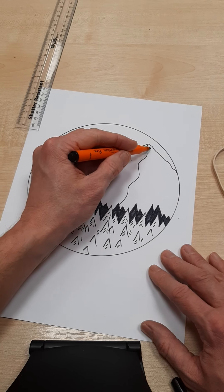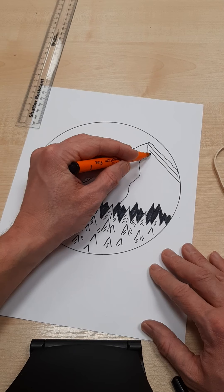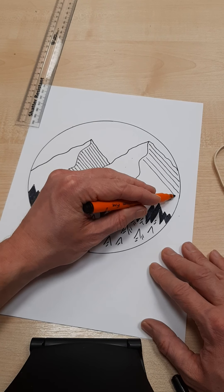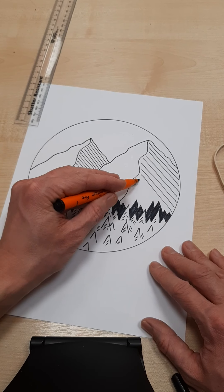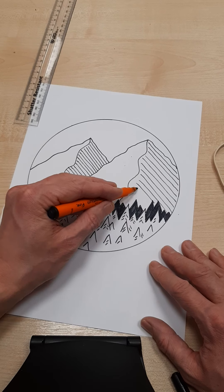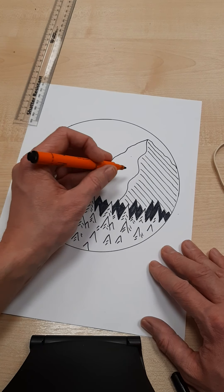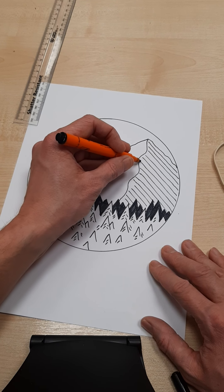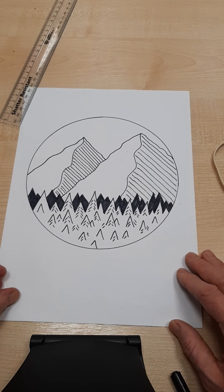Then I'm going to do the same thing for this second mountain — I'm going to create a line and follow my shading down here, being very careful that I don't go over the edge of my circle. I can now tidy that up a little bit. And now I've got this mountain landscape — that's looking pretty cool.